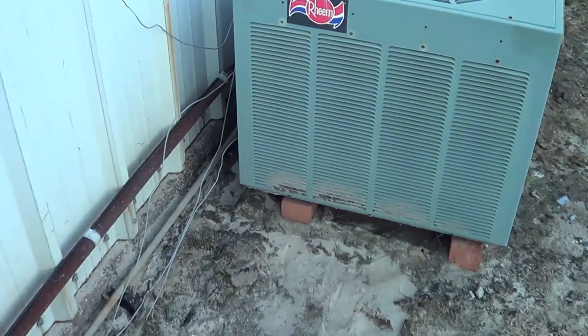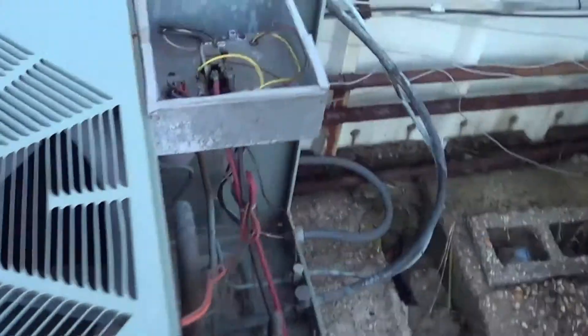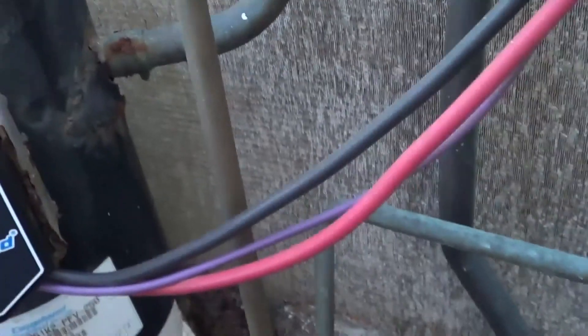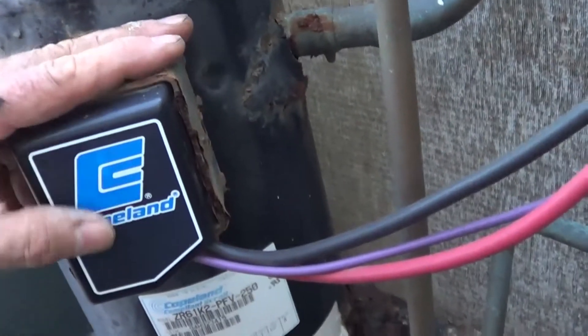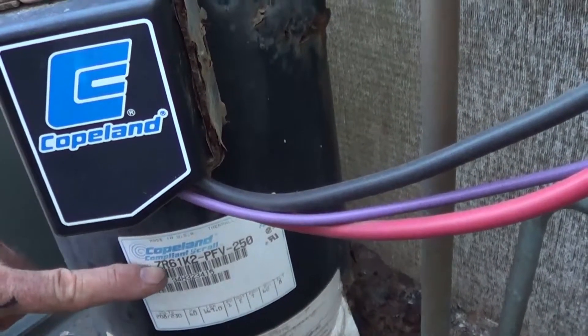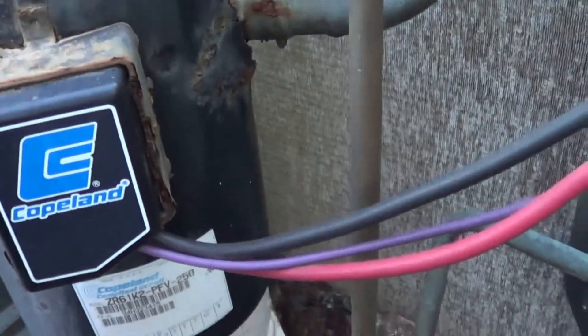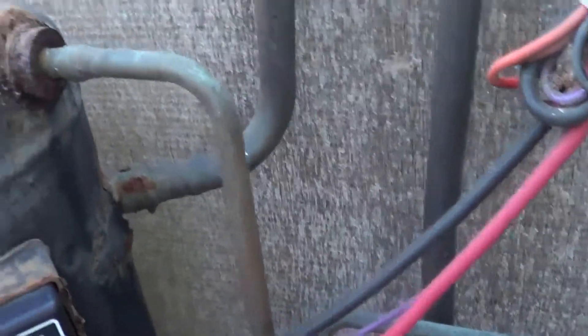We put a little bit extra bricks under there to lift it up some — be careful when you do that, it's charged. This has got a Copeland Scroll compressor, ZR61K2-PFV, and it hasn't been used for many years.